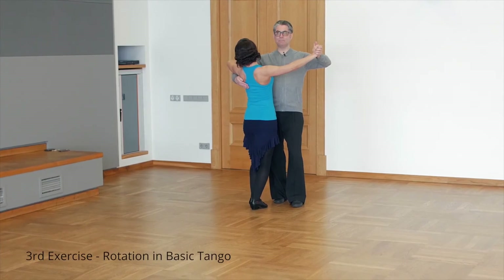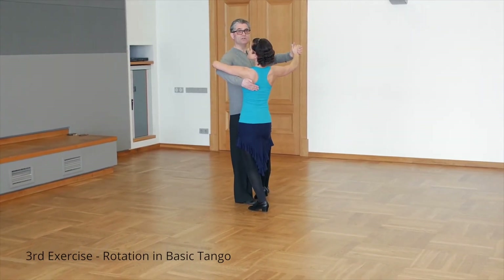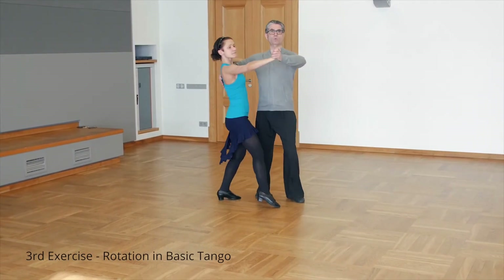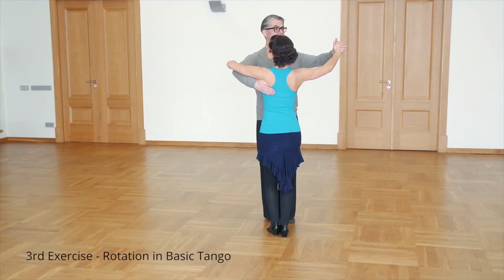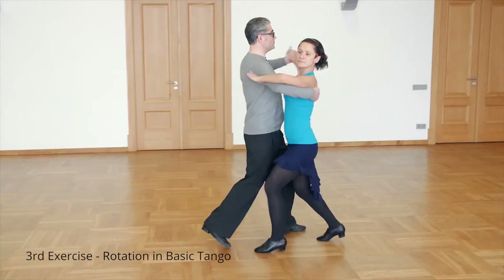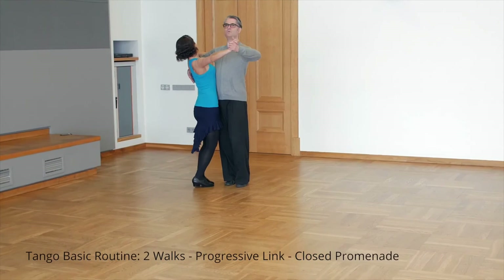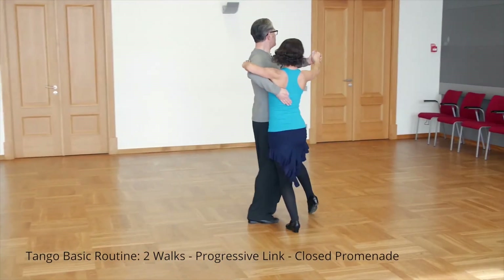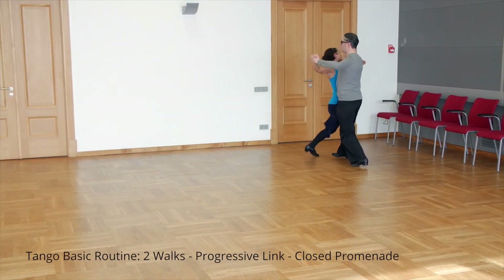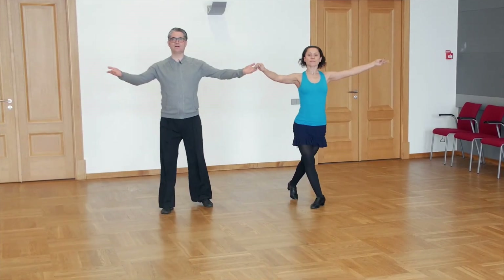Now let's look at basic steps in tango. We start with two walks and curve slightly to the left. Then we rotate to the right in order to open promenade with a progressive link — quick, quick. Now we close promenade, go straight, and turn slightly to the left at the end. Thanks for your attention. We hope you find these tango exercises useful.